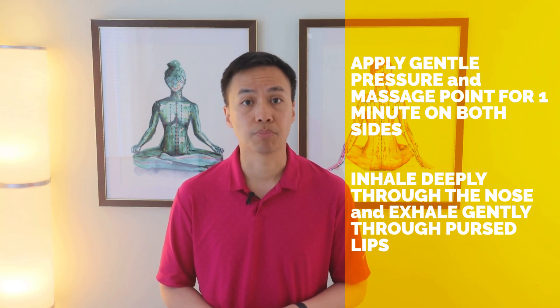For each point demonstrated, apply gentle pressure and massage for one minute on both sides while inhaling deeply through your nose and exhaling gently through the lips. Be mindful of the tenderness and avoid applying excessive force on these points. Feel free to practice these techniques throughout the day, even hourly, as there are no adverse effects associated with their use.